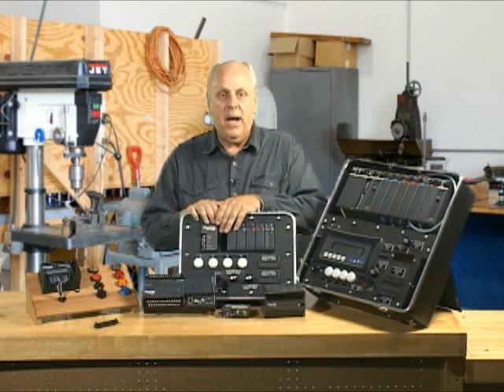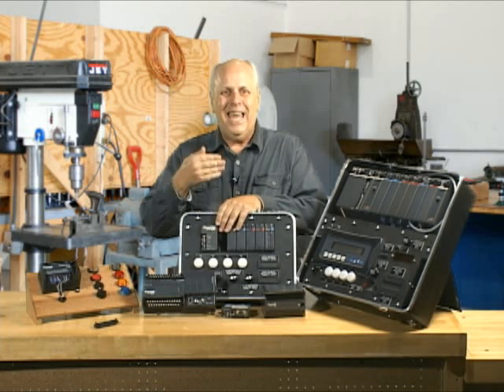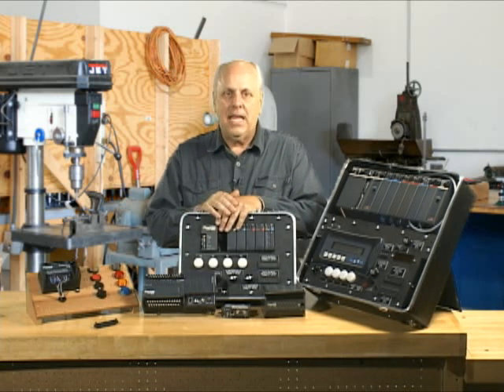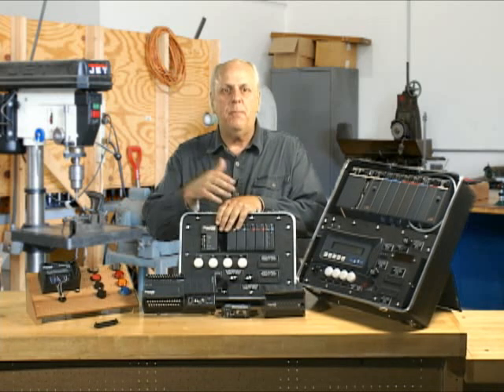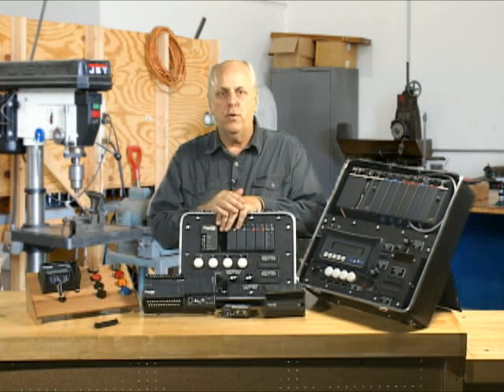I will tell you this much: if you buy a 260 processor, which is a newer version, and stick it in here, it's got some newer commands that maybe the 240 doesn't have. That's just the way it is — if they bring new CPUs out, you get more and more features. The old ones still exist, but you can get new ones with new features.